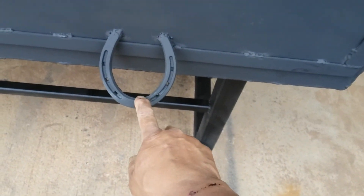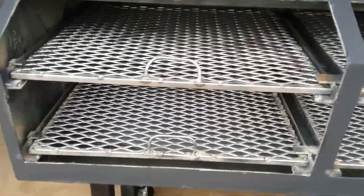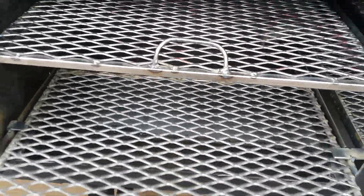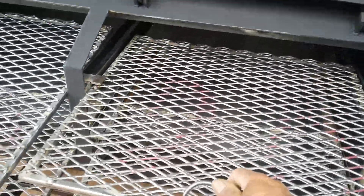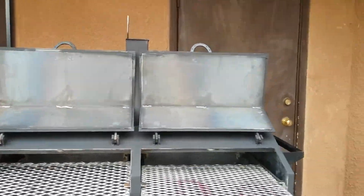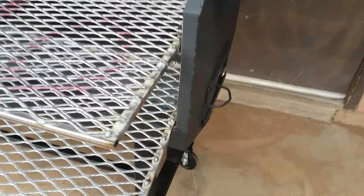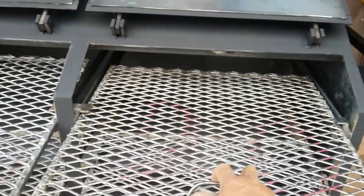I used the horseshoe for handles, and I got the two racks in there. This is the handle, and I got the damper on. So I got this one done today.